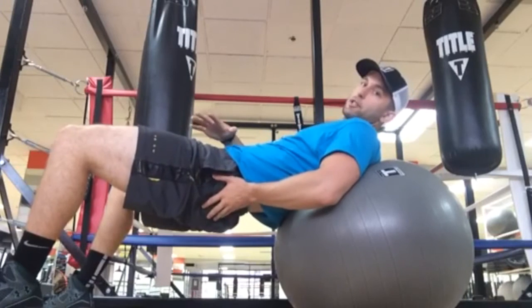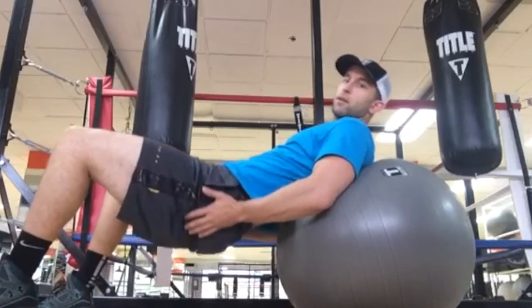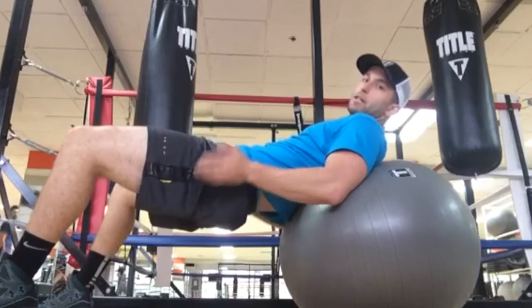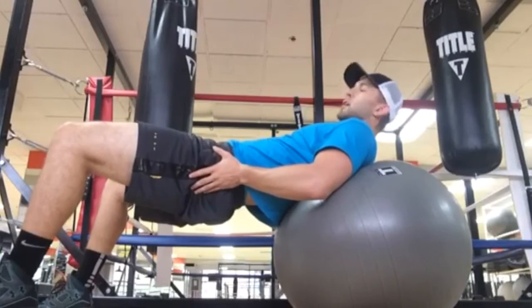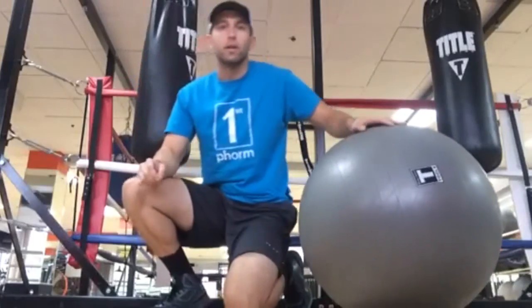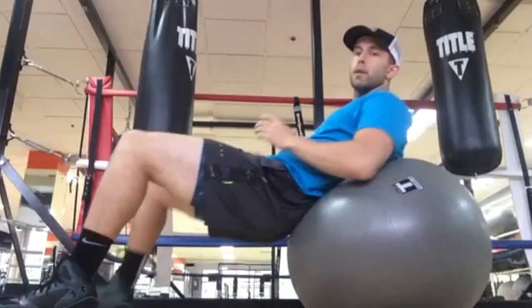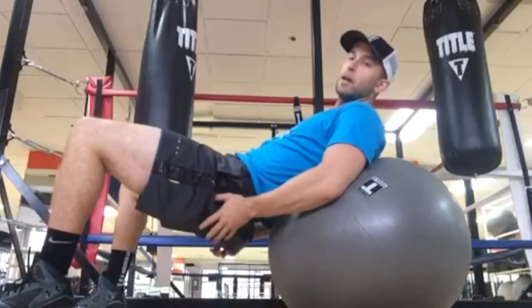Your glutes are fully activated and it's almost a straight, parallel line to the floor — that's your end position. Come back down to the starting position, squeeze the glutes again, come back up to the top. You feel it right there — hold it for a few seconds, bring it back down, and repeat. To start, just use your body weight, then if it's not challenging enough, go ahead and place a weight right on top of your hips.